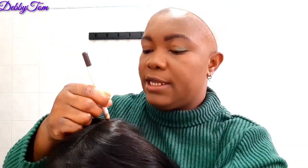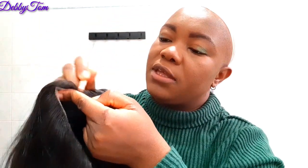So guys, I'll be right back — I just want to cut the lace carefully so I don't make mistakes. I'm done cutting it. Now I want to use my eye pencil and run it on the lace line just to make it look more like my scalp. I thought the foundation color is okay, but I'm using my brown eyeliner, especially on the tip here.